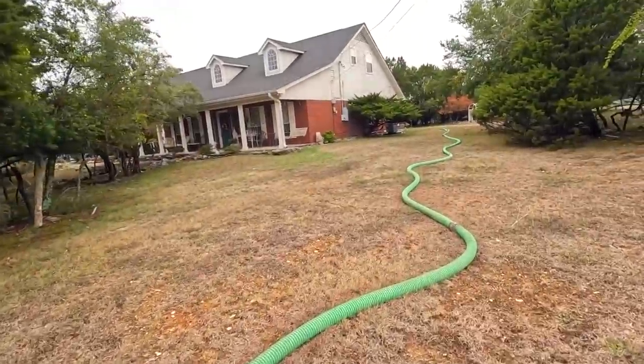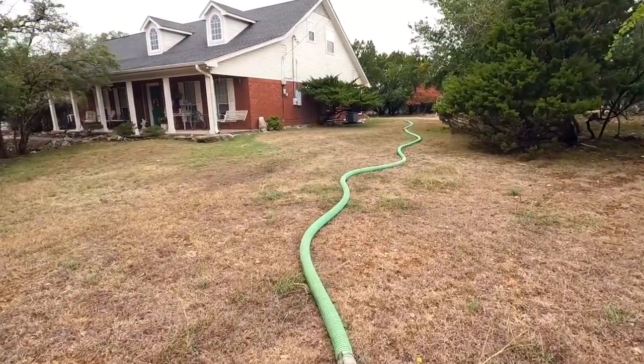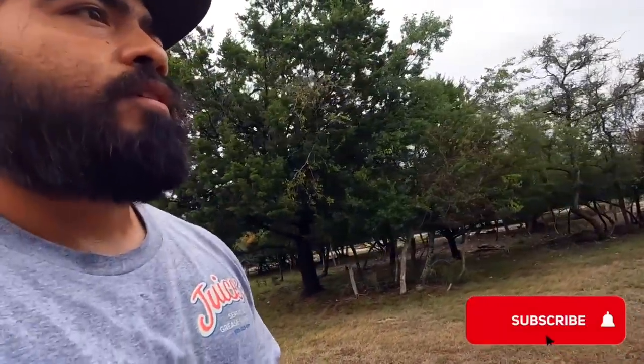We've got a lot of hoses on the ground today — we're pumping this tank out for an inspection, which is what you should always do if you're purchasing a property that is on a septic tank.